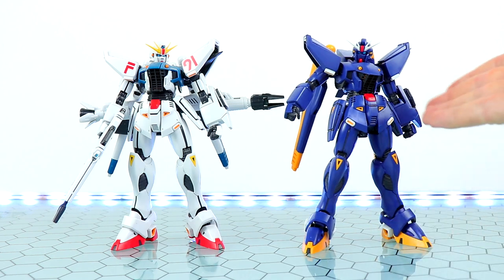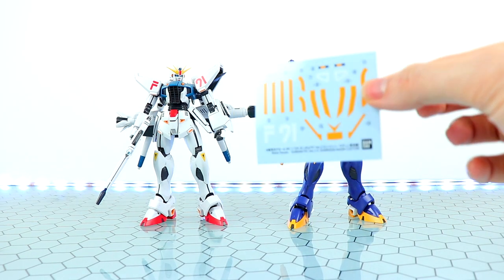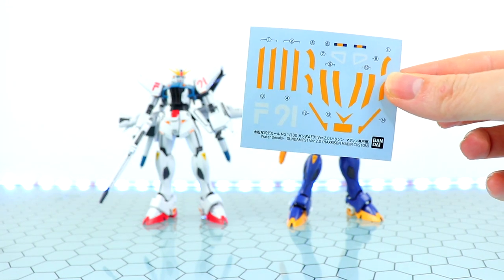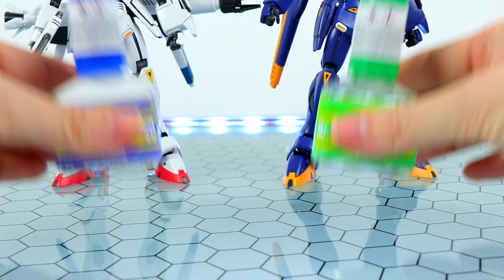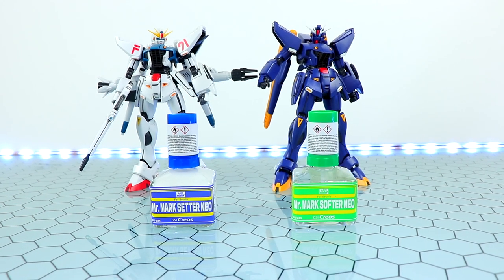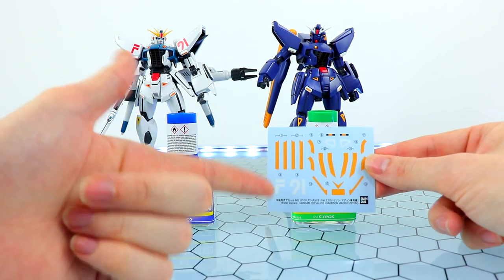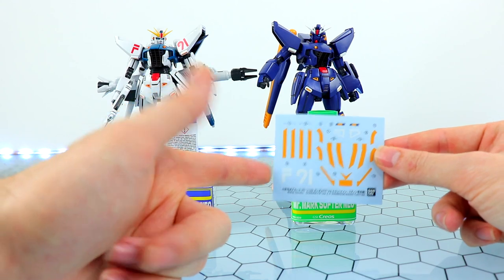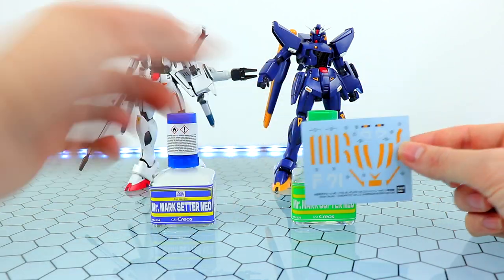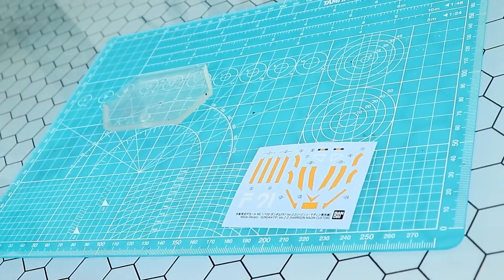Since this is a premium Bandai kit, it does come with water slide decals. I've always wanted to try these out but never gotten around to it, so I've decided to put a little time into learning some not-so-basic gunpla technique. I'm going to try them out with the F and the 91 markings — do the F without them and the 91 with them, and compare whether or not they're even worth it.